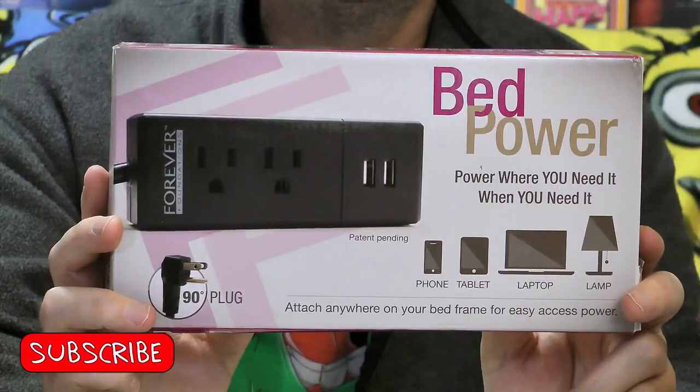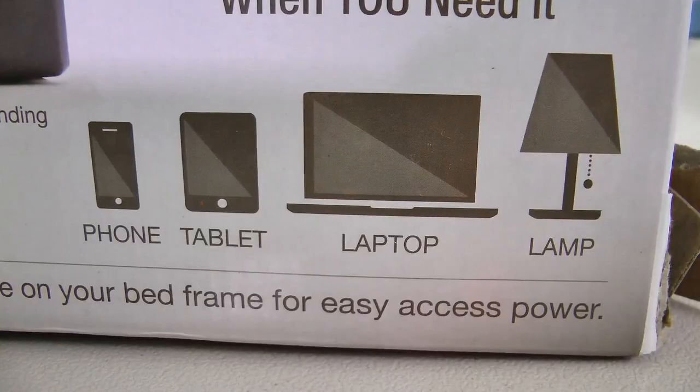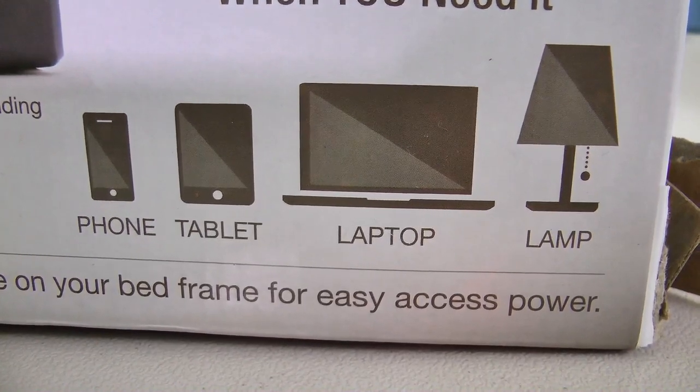This is the Bed Power Unit. It clips to the side of your bed frame and allows you to connect two AC power cords and two USB power cords to it. It says 'power where you need it, when you need it' — for phone, tablet, laptop, lamp. Attach anywhere on your bed frame for easy access power.